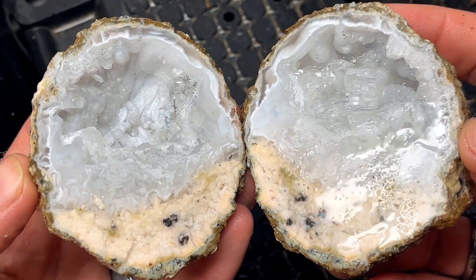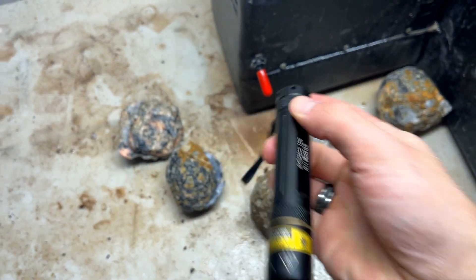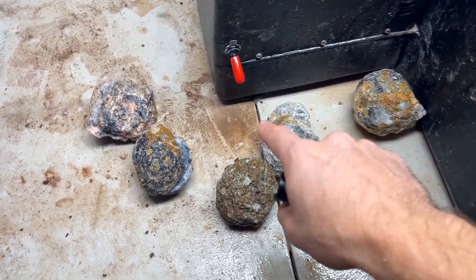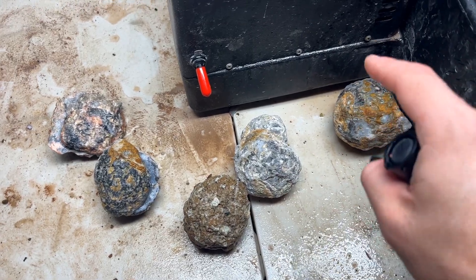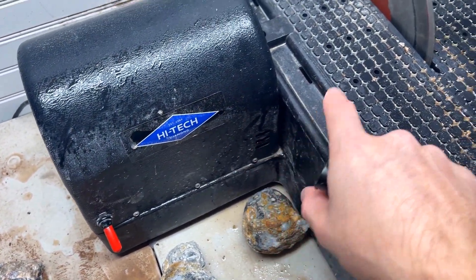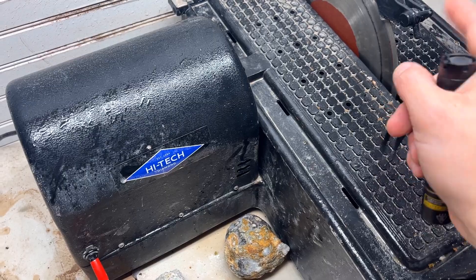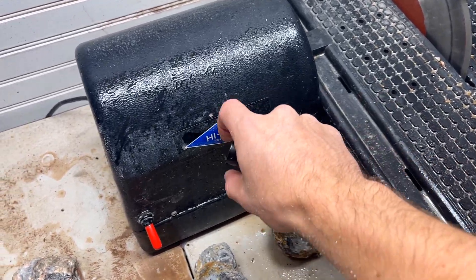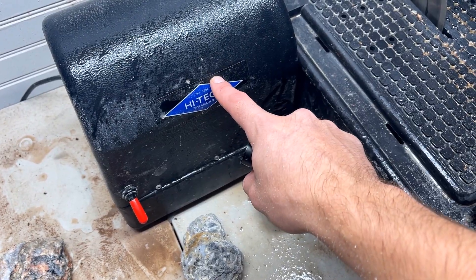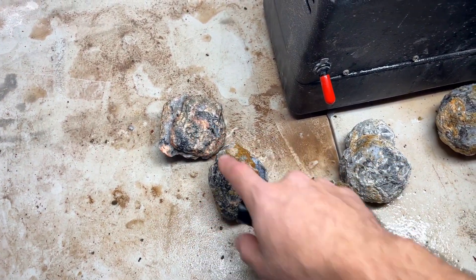I want to show you guys something cool — I have a UV flashlight and I wanted to hit those with it to see what it looks like. I got all of these trancas geodes from the Gem Shop, and I'm cutting all of them on my High-Tech Diamond 10-inch saw with the thin center blade. Even the dressing stick I used to sharpen the blade you can get at High-Tech Diamond — all the links are below. High-Tech Diamond gives 10% off accessories. Let me hit the lights and take a peek at these first three with the UV light.